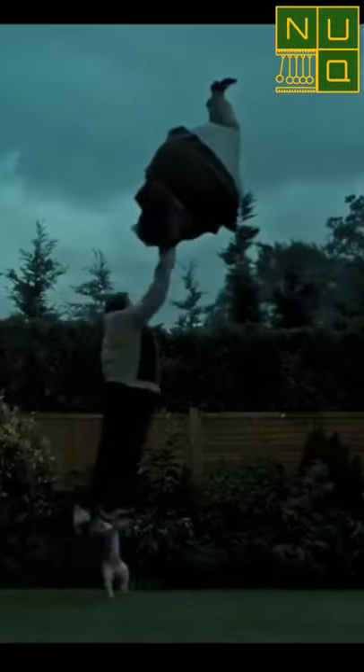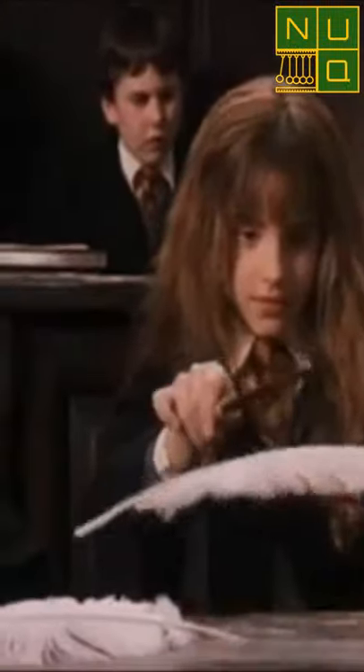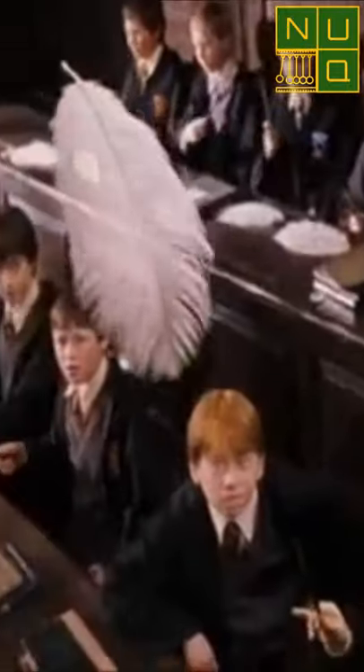So one of three things is going on here. A: Aunt Marge grows much bigger than the films made her look — not the first time the films have got something wrong. B: Harry's created a substance with a negative density. Or C: levitating charms are a thing. It's obviously the last one. The explanation is always magic, even if the negative density one is clearly the most fun.